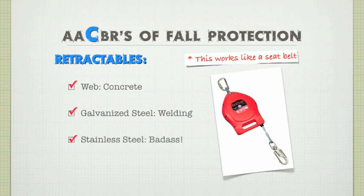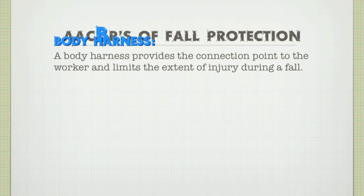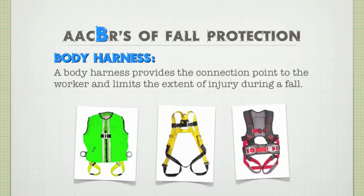Now that we've covered the connector, let's connect it to you. Hopefully you weren't thinking of tying the connector around your waist — it's been done, and it's been disastrous. You'd be much better off with a body harness. A body harness provides the connection point to the worker and limits the extent of injury during a fall. It's basically a big jock strap to attach your leash to. How comfortable you want to be in your harness is up to you — just keep in mind that comfort, bells and whistles, and awesomeness will cost extra.